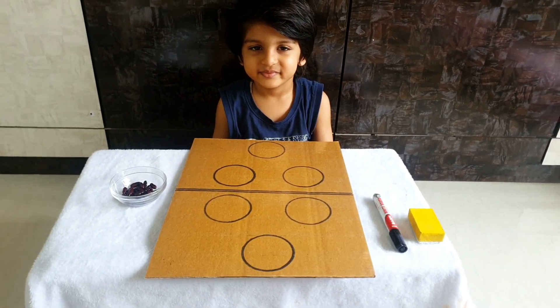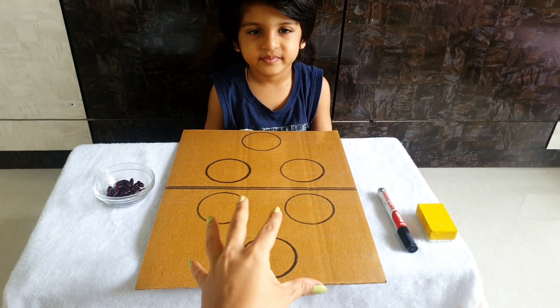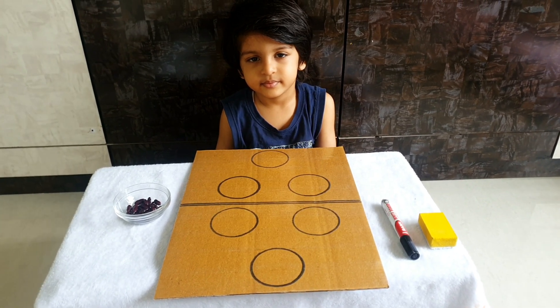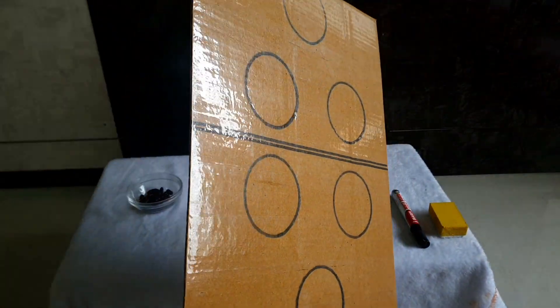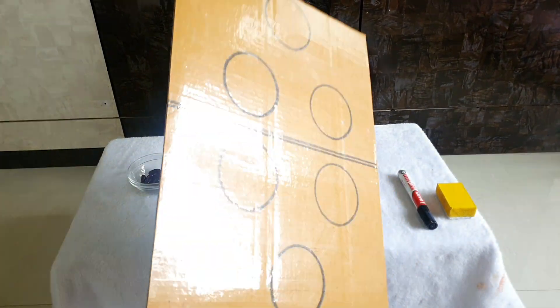Today we have come here with a math activity. This activity is all about grouping together and breaking apart — basically an addition and subtraction activity, but at a very early stage. I've taken a wood board and covered it with cello tape, drawn circles on it, and then covered it with cello tape so that I can reuse it multiple times.